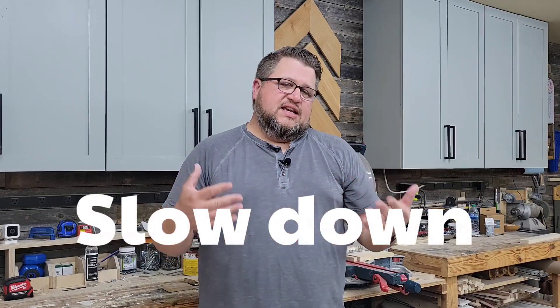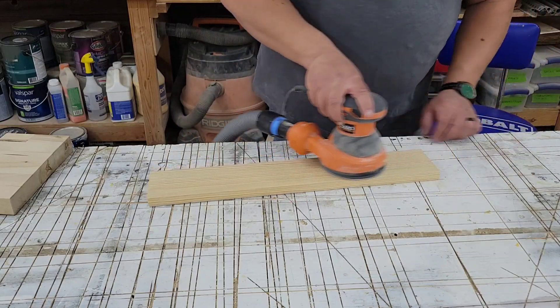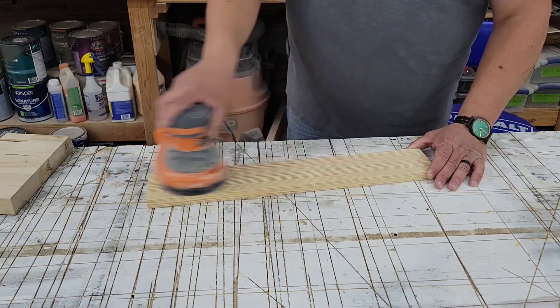Our second tip is to simply slow down. I absolutely can't stand sanding, and I think sometimes it's just because by the time you get to sanding, it's toward the end of the project — you're ready for it to be over with. So it's natural to want to speed things up. But if you move that sander too fast, I promise you, you're going to end up with swirl marks. A good rule of thumb is to go about one inch per second. Going too fast is a surefire way to get those sanding swirls.